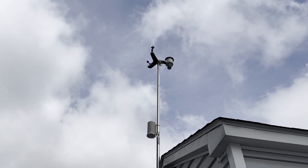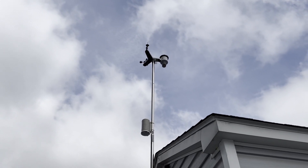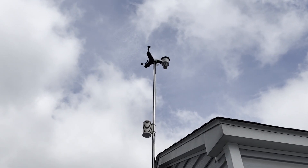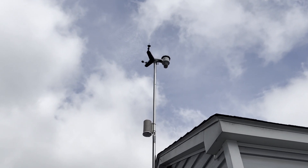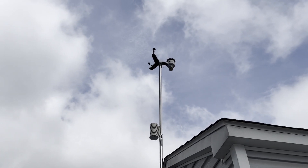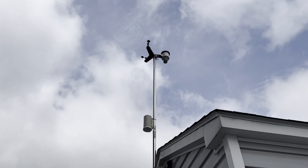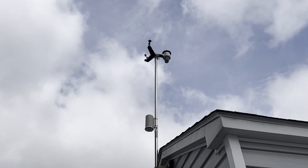It measures wind speed, direction, rain, temperature, humidity, UV index, solar radiation, and a bunch of other stuff. This one does pretty good — I wanted lightning detection because I've always been interested in that kind of stuff. The previous one I had for five years worked flawlessly, no issues. I just sold that to upgrade to this one.